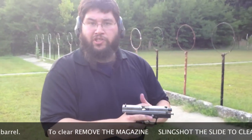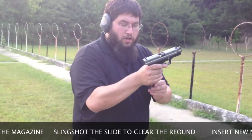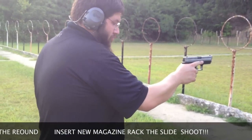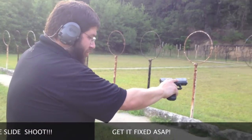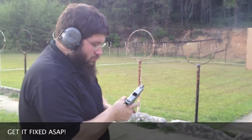But if this happened to you out on your shift, there's an easy way to fix this. Drop the old magazine, take the slide and slingshot it, take a new magazine, insert it, rack your slide — and the pistol still works.